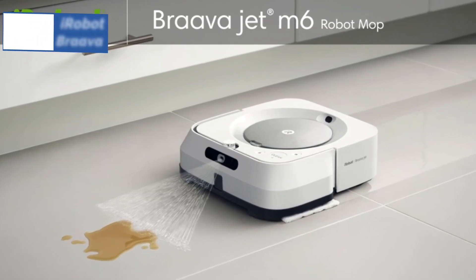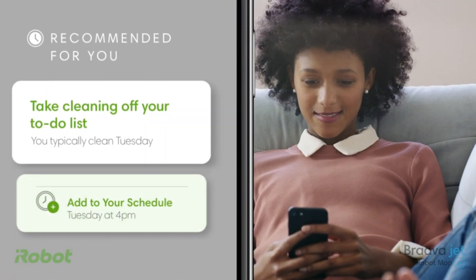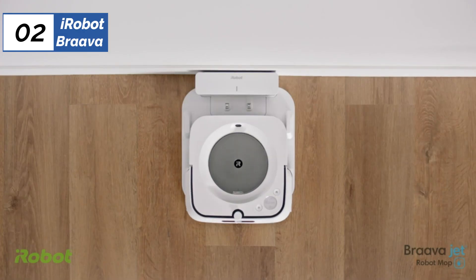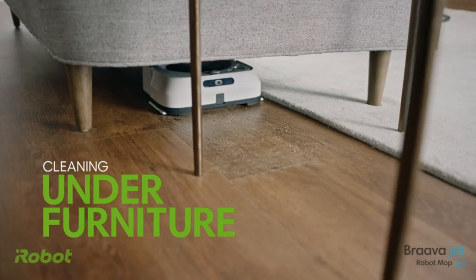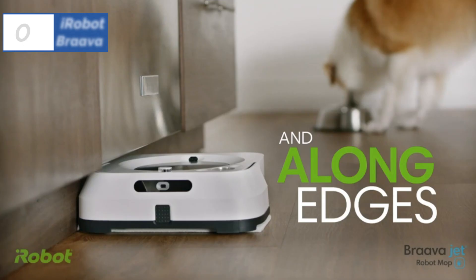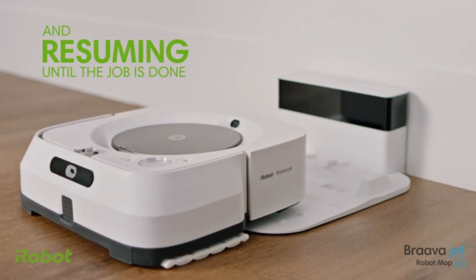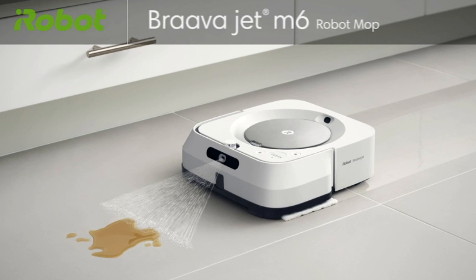At number 2, we have the iRobot Braava Jet M6, known as the best premium option available in the market. The iRobot Braava Jet M6 Robot Mop is an excellent choice for those seeking a robot mop with a long battery life and broad coverage area. It stands out with its patented navigation system that enables the robot mop to learn the layout of a home, resulting in a more efficient cleaning process. The iRobot Home app and smart home assistants like Alexa or Google Home can be used to program the mop to clean specific rooms on a schedule or to ignore certain areas within rooms. One of the standout features of the iRobot Braava Jet M6 is its single-charge battery life of over 2 hours, which is impressive considering its wide coverage area of up to 1,000 square feet.